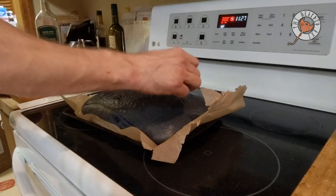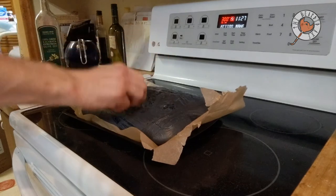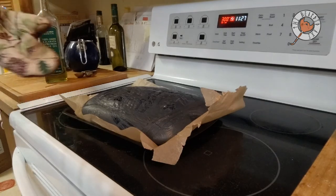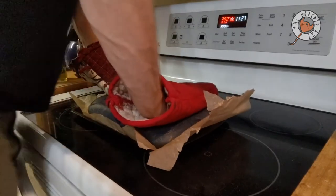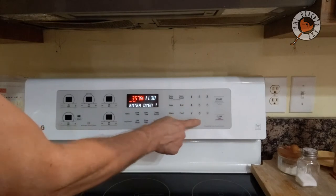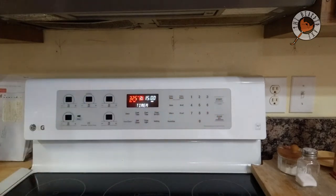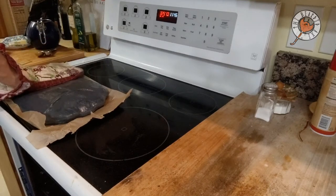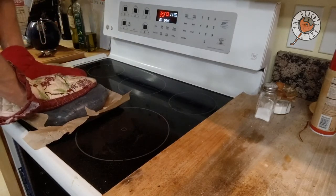I tried poking holes with a pen to let the air escape, but the hole sealed right back up. Later I used a razor knife and made very small slits, which worked better for letting air out. Ultimately I wanted the air out and the plastic fully attached to the ceramic. So I flipped it over and went back in at 350 degrees for 15 minutes. It came out with a nice glistening look — it melted much more like I wanted, and it was easier to get the air out.